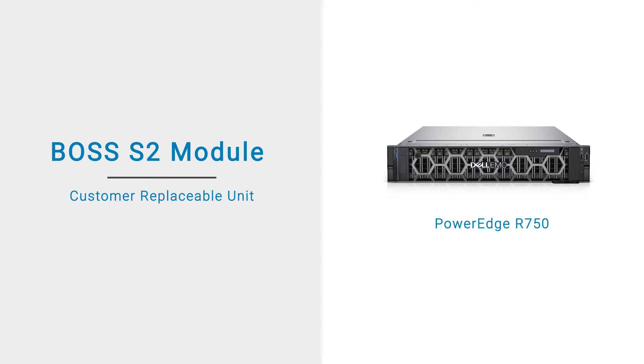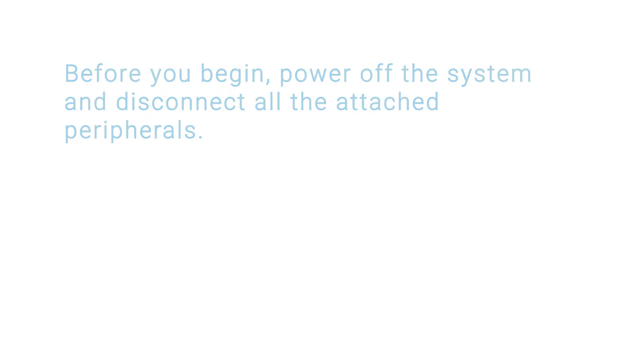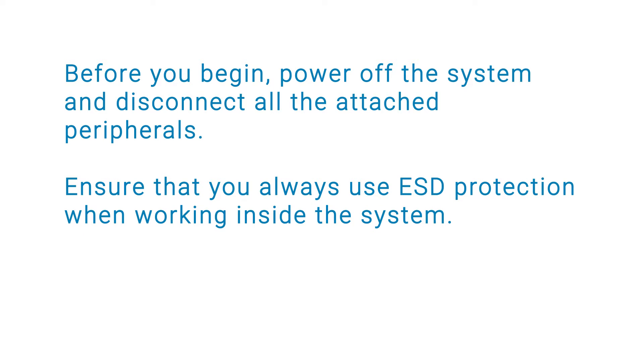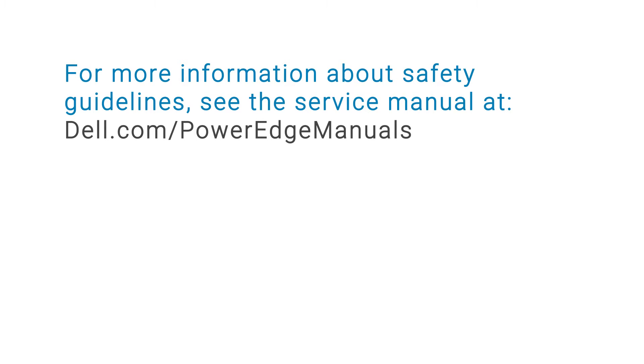This video shows how to replace the Boss S2 module on a PowerEdge R750. Before you begin, power off the system and disconnect all the attached peripherals. Ensure that you always use ESD protection when working inside the system. For more information about safety guidelines, see the service manual at dell.com/PowerEdge manuals.